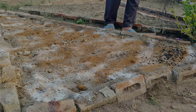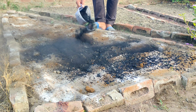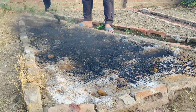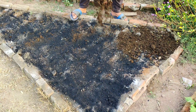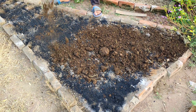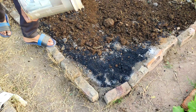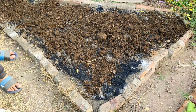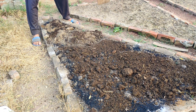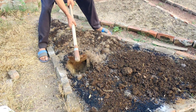With the charcoal in its fine form, sprinkle it evenly over the amendments we've already added. At this point, the charcoal is not yet activated for holding microorganisms, but we're about to change that. The next step is to add a layer of compost or manure over the top of the charcoal. We're using partially decomposed manure, but if you have fully decomposed compost or manure, that works even better. This organic material will jumpstart the activation process, providing the microorganisms with food and a place to thrive. After spreading the compost or manure, it's time to mix everything together and level the soil, blending the amendments well so that they are evenly distributed.